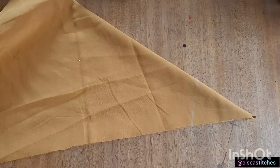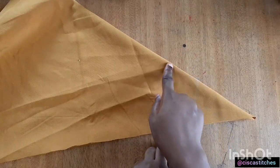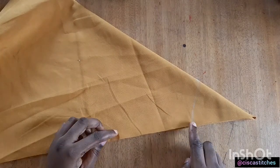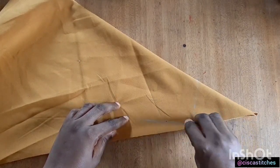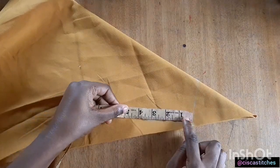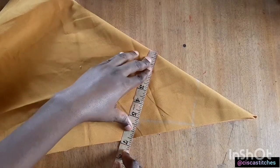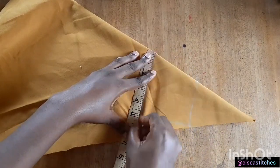Now we are going to draw the armhole where we have an opening. The neckline is going to be where we have the folded parts of the fabric. I'm going to draw a straight line downwards and mark the armhole divided by 2. The armhole round is 8 inches, so 8 divided by 2 is 4 inches. I'll mark that 4 inches and draw a straight line parallel to the first one, then mark a point like this.